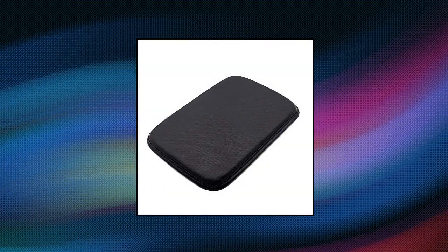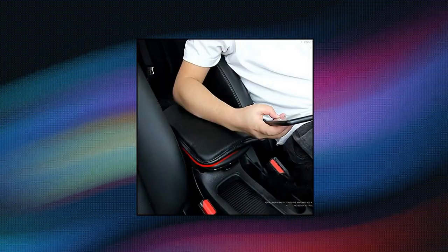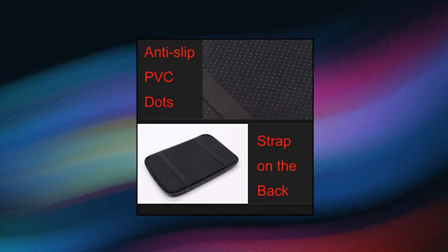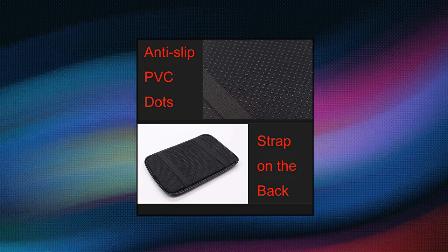For All Auto Center Console Pad, PU leather car armrest made of carbon fiber material — breathable and soft, universal fit. The center console cover fits most cars; please be sure it is compatible with your car console system before purchasing. The carbon fiber material is wear-resistant, and the surface is more stable through superb craftsmanship. High-elasticity elastic band on the back makes it easy to install with no tools required.